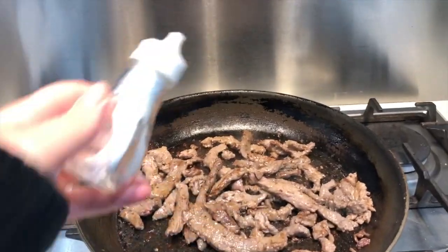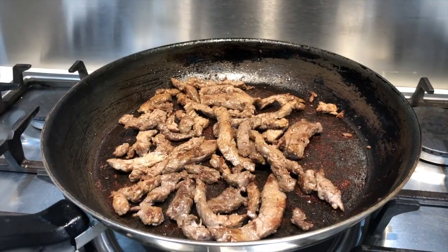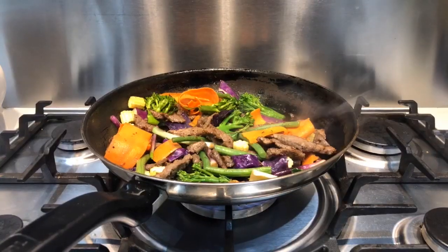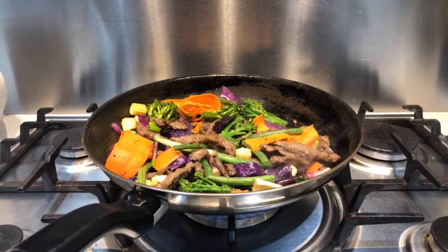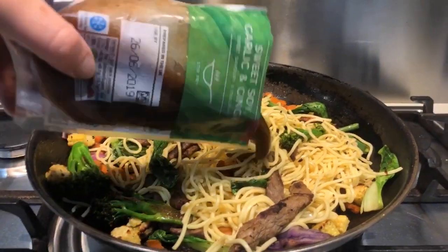Step two is to season with some salt and pepper and add some soy sauce or sesame oil for flavor. Then once your beef is browned nicely, throw in your vegetables. I used a combination of broccoli, carrots, and cabbage, which soften easily and are pretty easy to cook.